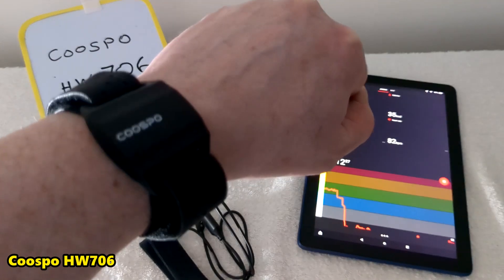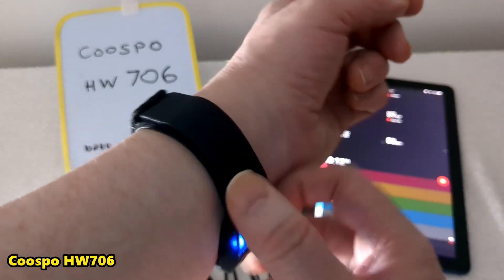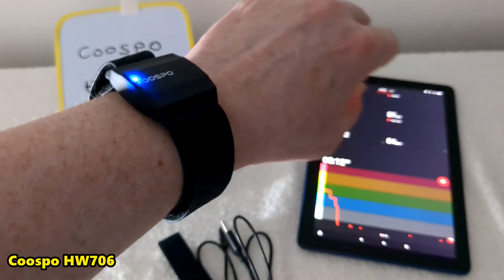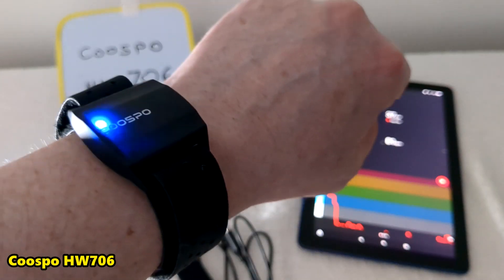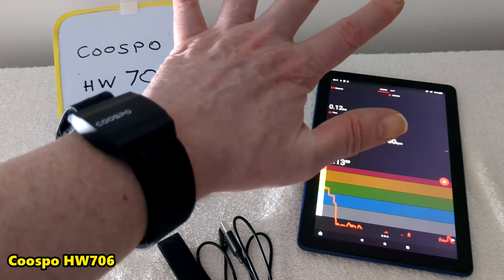Polar Flow and Garmin seem to be the two big fitness app platforms. I've now got a chest strap so I can compare electrical signal to optical, but I've seen other YouTubers do that and they seem to get the same results. So it looks like armbands will give you accurate results.